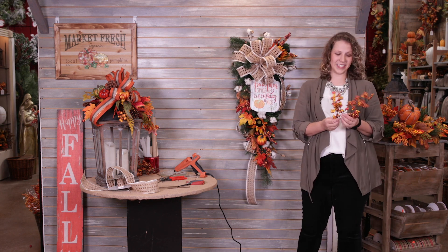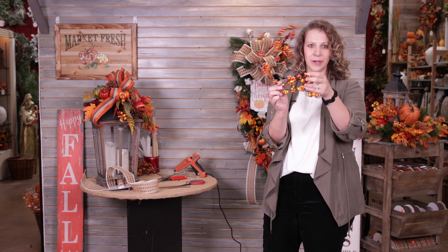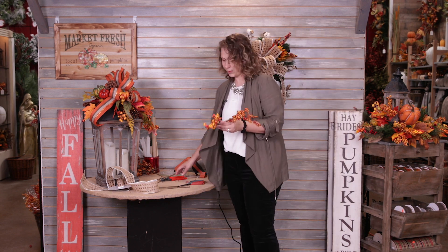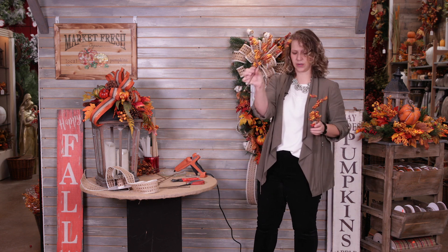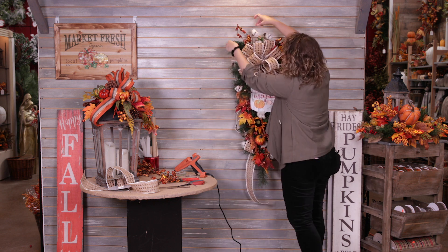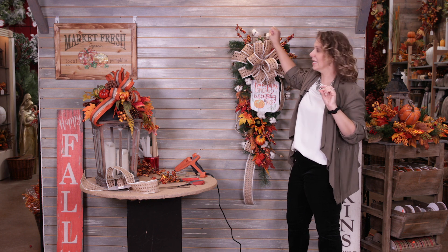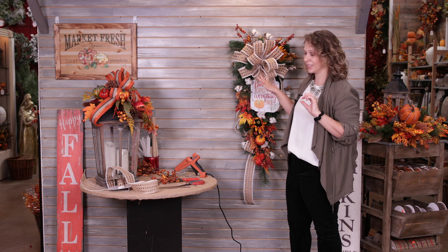Once all my cotton is in place, I'm going to come in with this great dewberry spray. These are wonderful because they're so light and airy — they add a really nice texture to your piece. I can cut this one into a couple of pieces, using the natural break. I'm just looking for spaces where I'm still seeing greenery, and I always place everything first before I glue — one layer at a time.